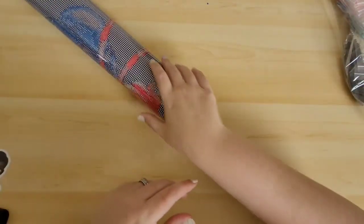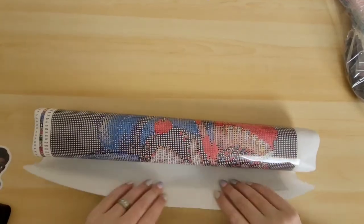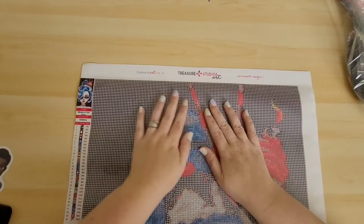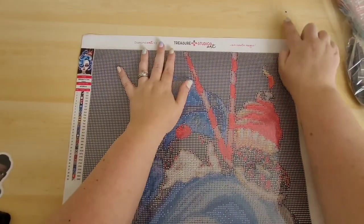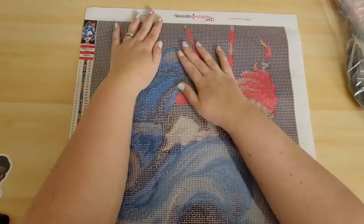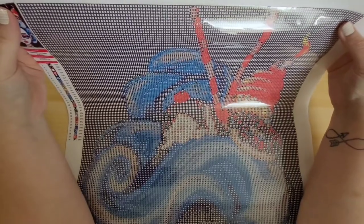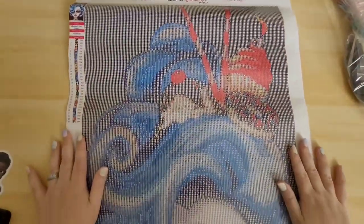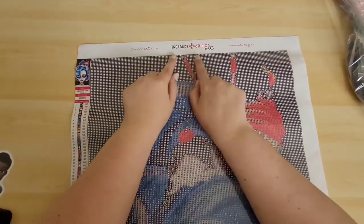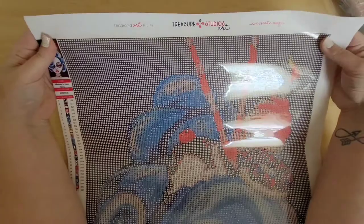We'll look at the drills after — let's get this painting open. So this looks like it could be poured glue, but it's not poured glue — and it's not double-sided adhesive. This is mounted glue, so unlike poured glue, you can't roll this one the opposite way because it'll get wrecked. It's kind of like double-sided adhesive, so you never want to roll mounted glue backwards. They have their branding at the top — 'We Create Magic' is their slogan.